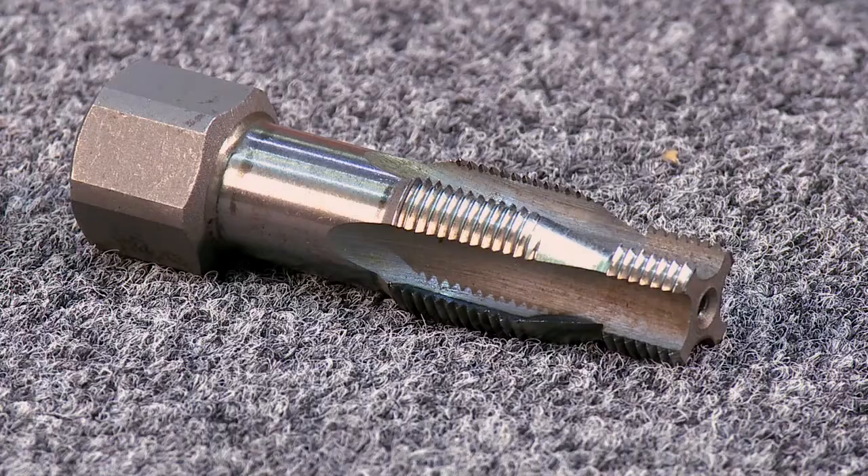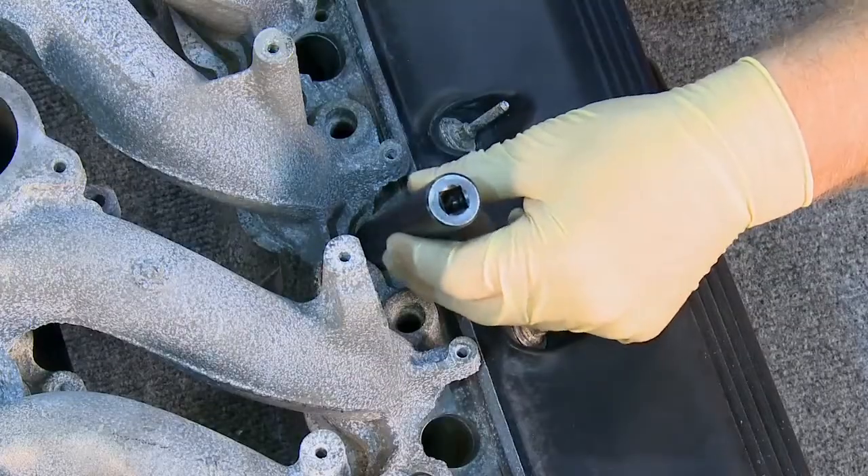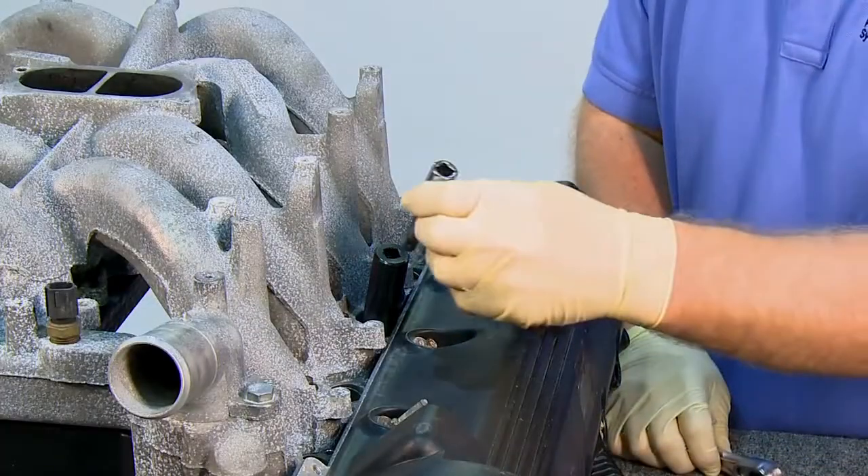Note that the tap has a pilot to help you line it up with what is left of the original thread. Carefully start the tap by hand and tap the full depth of the hole.